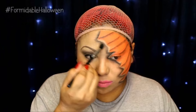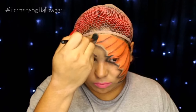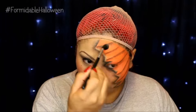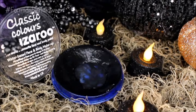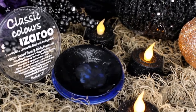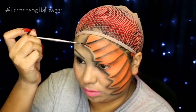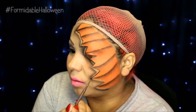Once I have all the black shadows down, I grab a blending brush and I blend everything out so the black fades into my foundation. Then I pick up a little bit more of that black and I blend it even further, blending downwards. Once my black shadows are all blended out, I go in with my black Snazaroo paint — same thing, I activate it with water — and with a fine liner brush I just apply this all over the pumpkin area. This is going to create very nice definition and very clean lines.